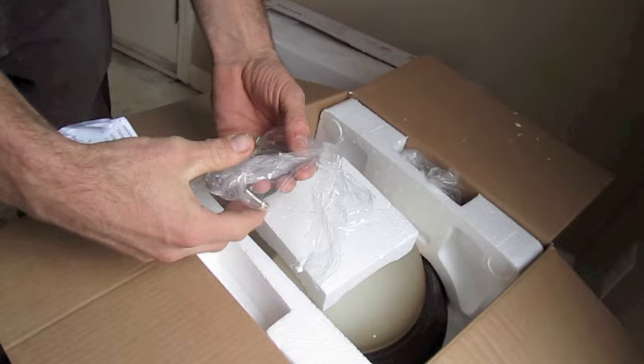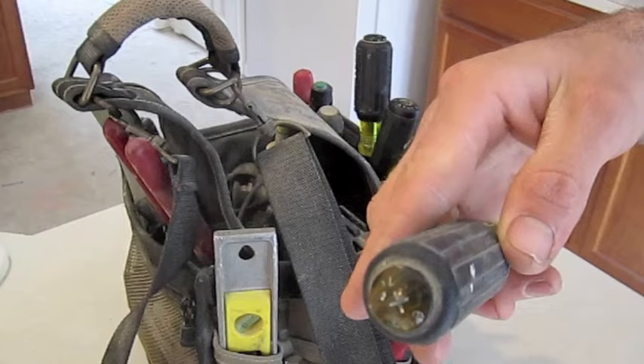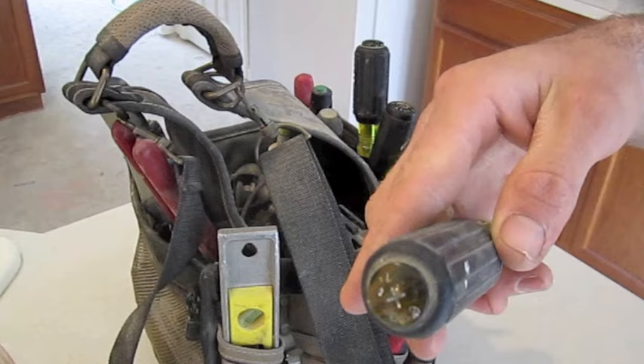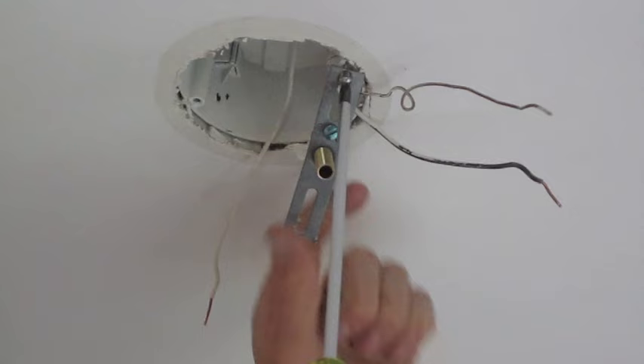Remove the instructions and all parts included in the packaging, then be sure to read the instructions — they're different for every fixture. Always remove the old mounting bracket so that you can install the one included with your new fixture.